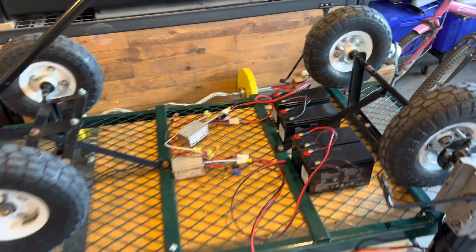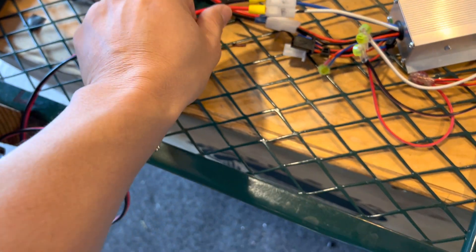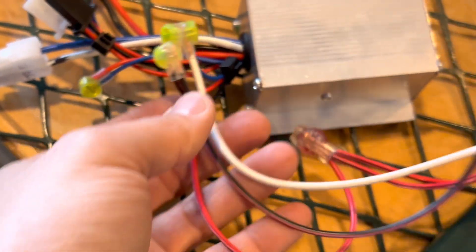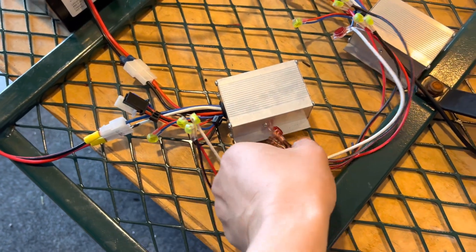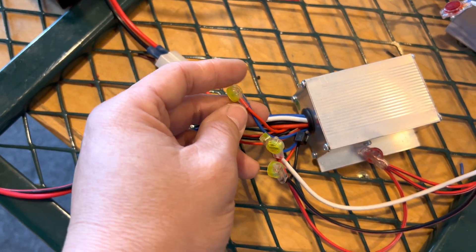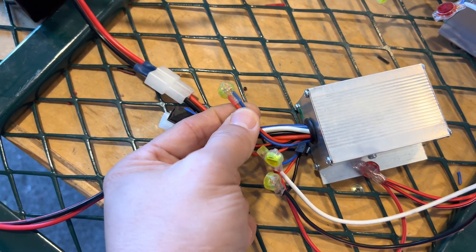Now it's time to put everything together, but let me give you a quick recap. Red and black go to power; blue and white go to the motor. There's a bunch of other wires you won't need — just zip-tie them together. The three-wire connector is for the throttle control, and I basically tied it to the other speed controller as well. Lastly, there's what I think is an on/off switch — I just jumped them together since I'm not using a switch right now, but if I decide to in the future I can undo it and add one.